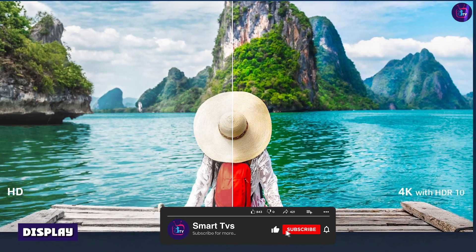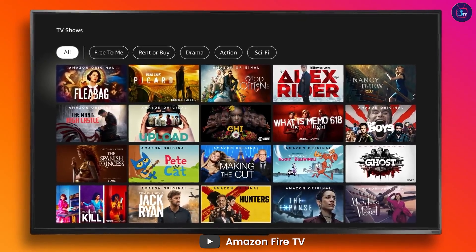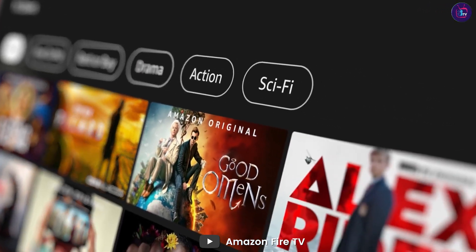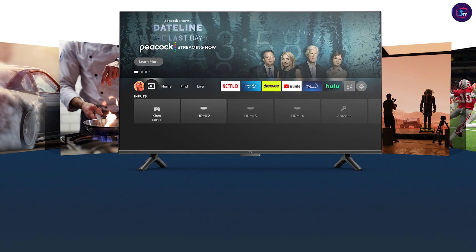Display — 4K UHD resolution. The Amazon Fire TV 50 Omni Series features a 50-inch 4K UHD display that delivers incredibly sharp and vivid images. With four times the resolution of standard Full HD, this TV provides a truly stunning viewing experience.